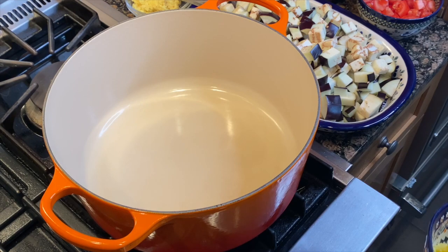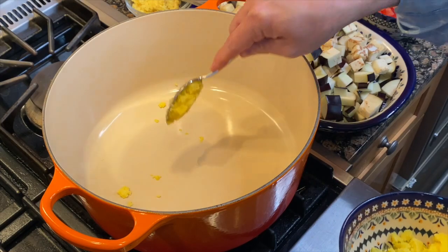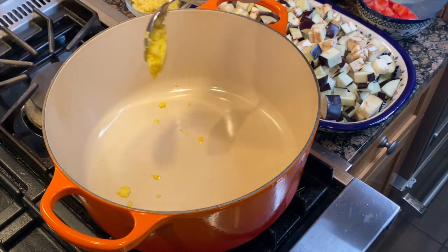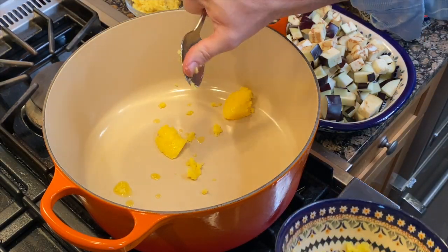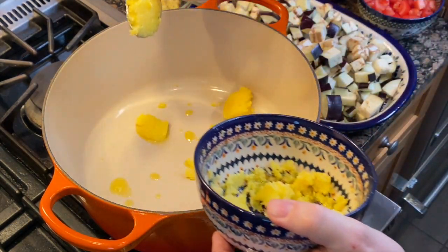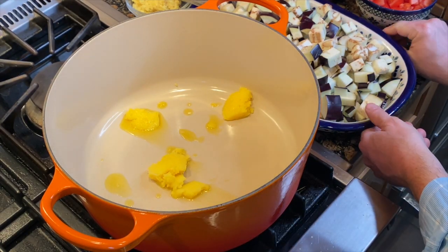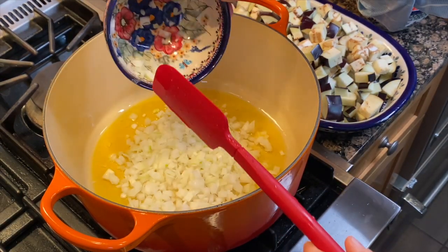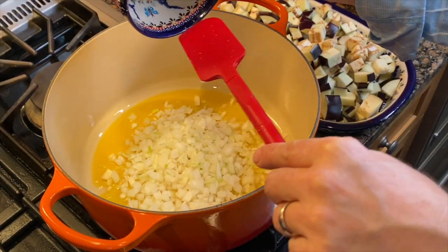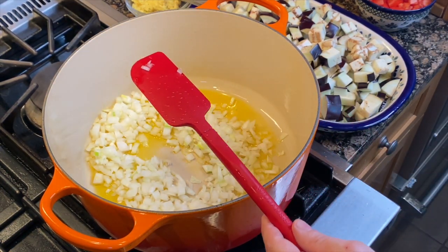We're going to cook the Indian-style eggplant puree curry. To start off with, we need three tablespoons of ghee in our pan. Wait for that to warm up and then we're going to add our onions — two medium onions, diced. We want to fry those off for a few minutes.